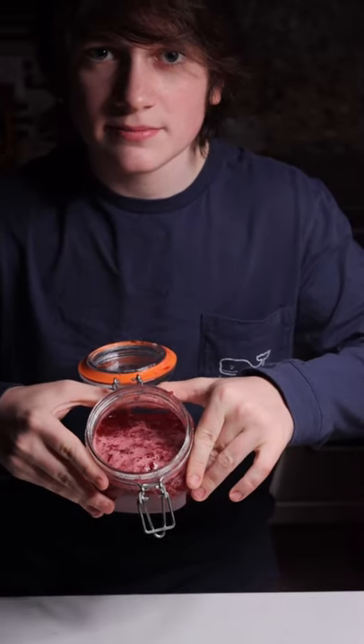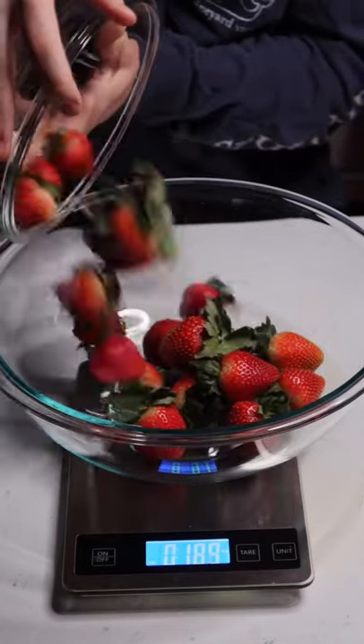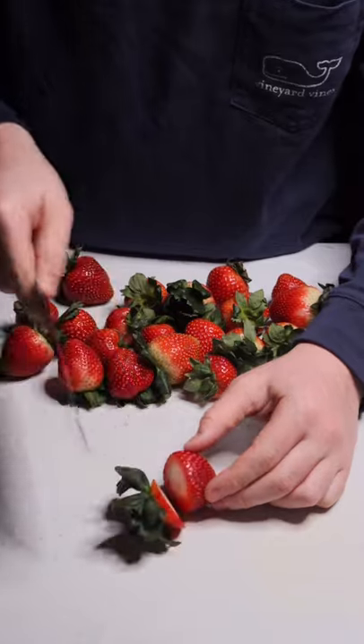Let's make some homemade strawberry jam. Start with about a pound of fresh strawberries. Cut off all the stems of your strawberries.